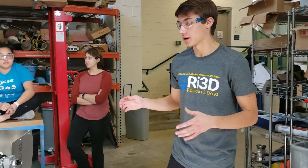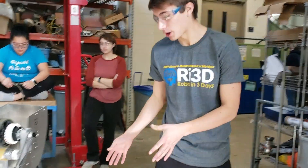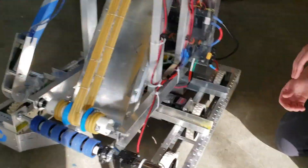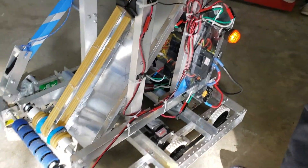Alright guys, this is our completed robot for the Michigan Robot in 3 Days team. We used a kit apart chassis driven by four CIM motors, two on the left, two on the right. Standard kit build with a long configuration.